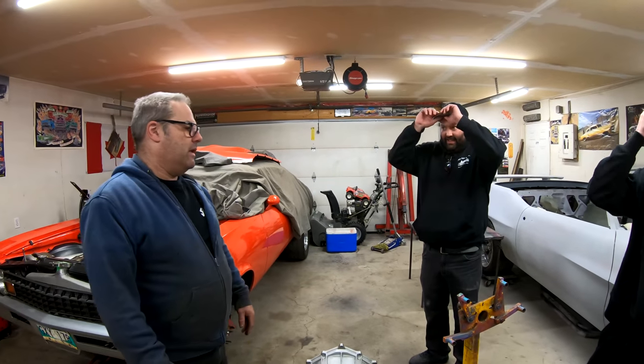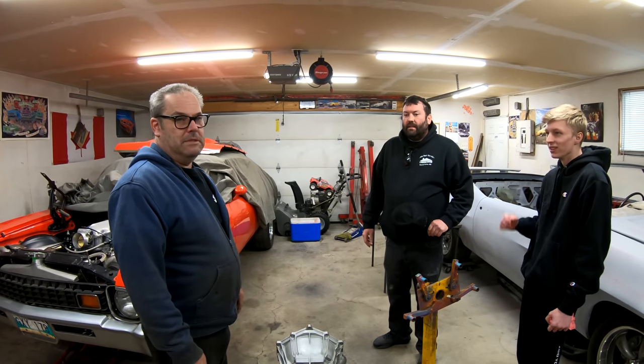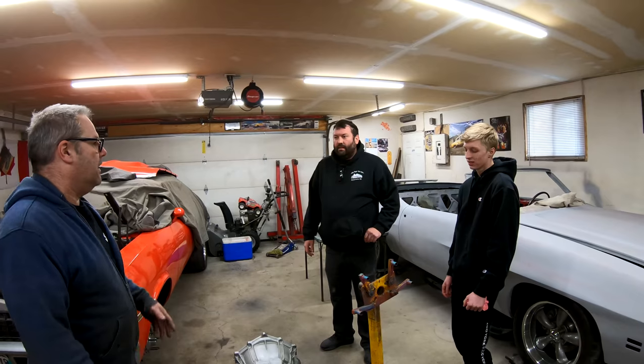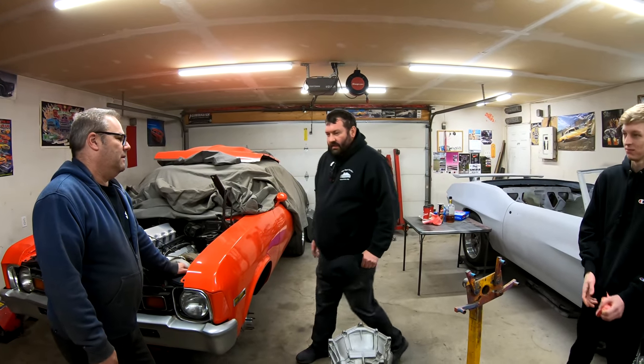I'm going to attempt to make one out of aluminum. We're going to try it. From Summit they're $125 American to buy one — or $100, whatever, they're expensive. And if I can make one for next to nothing, then I'm going to use it.